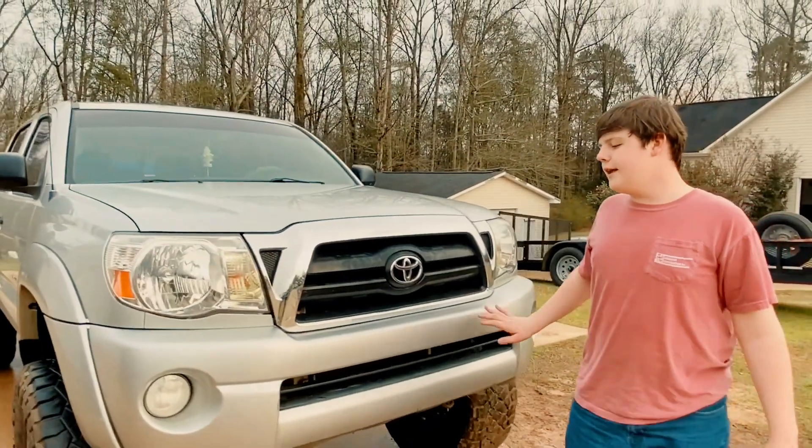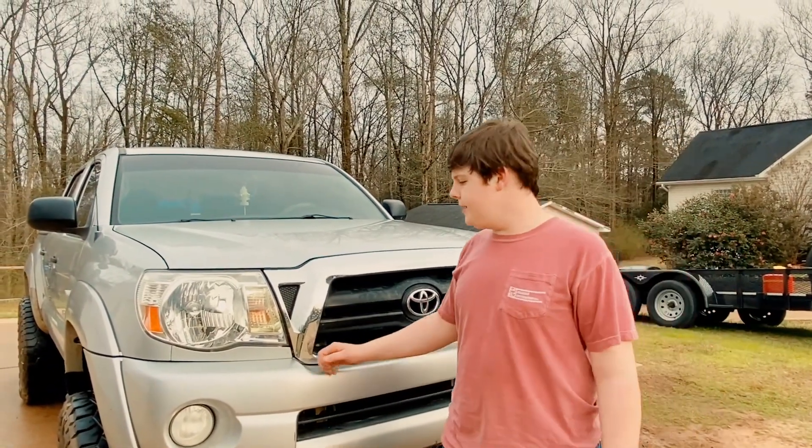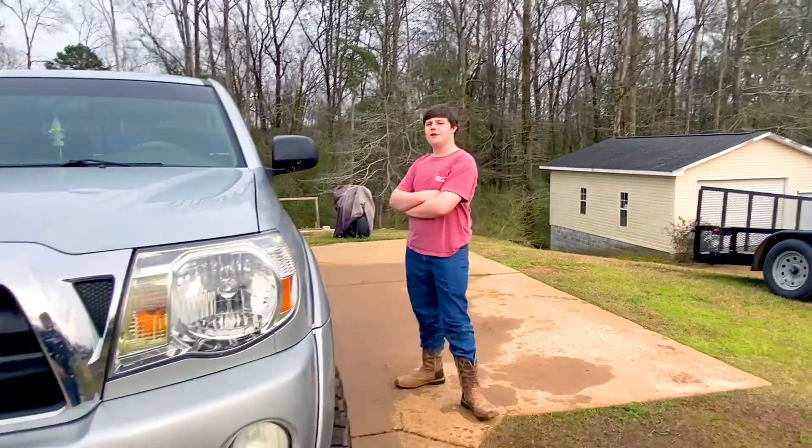We'll put Iron Cross front and back bumpers on it eventually. It's not perfect, but alright — next thing we're going to do is we are going to start this truck for all of y'all.